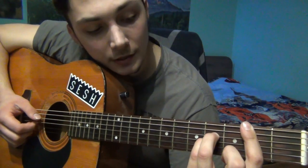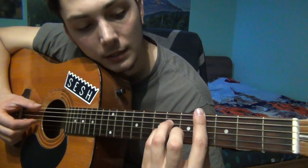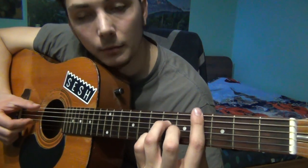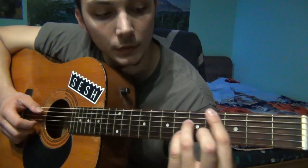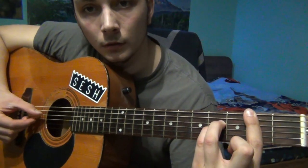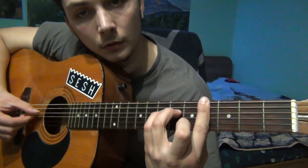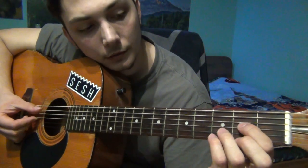After this, you slide up to the last part and play it once. And after this, you just repeat immediately.